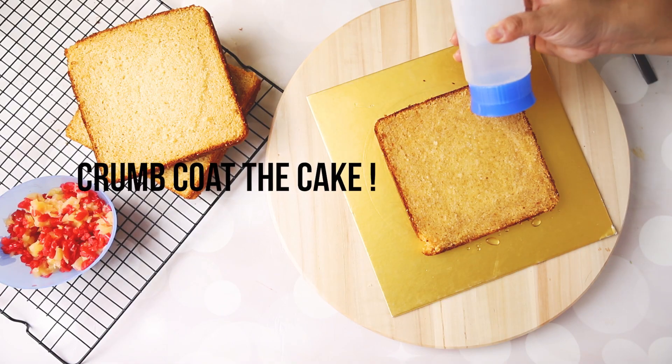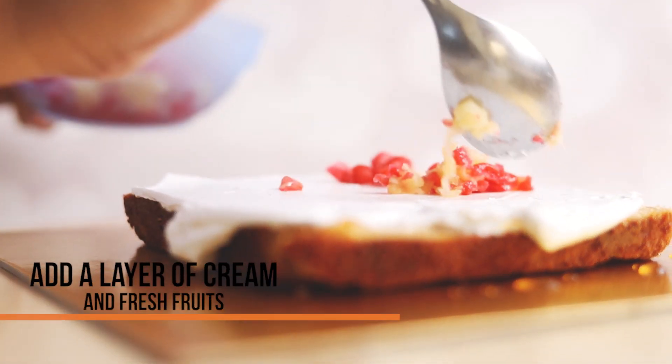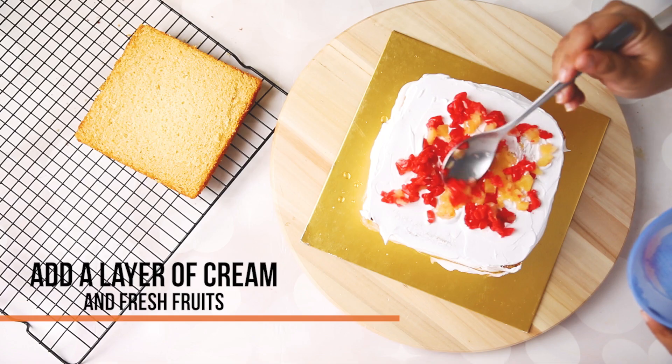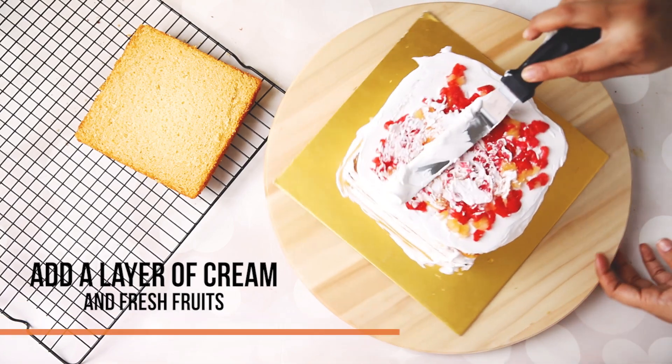We will start crumb coating the cake with a lot of cream and a lot of fresh fruits. I have taken cherry, pineapple and apple. You can always use whatever fruits you like.